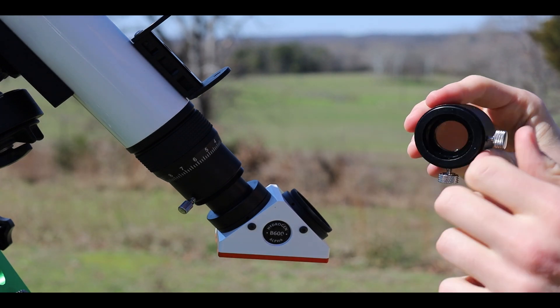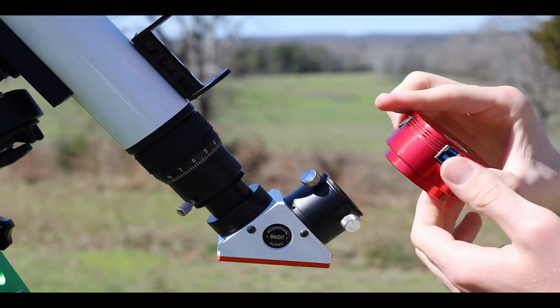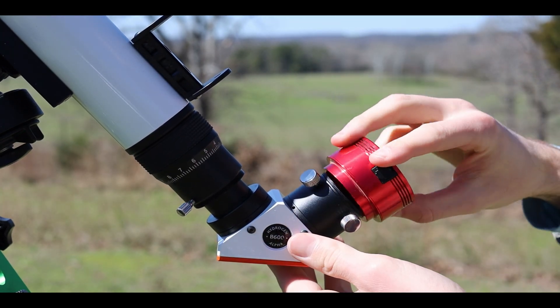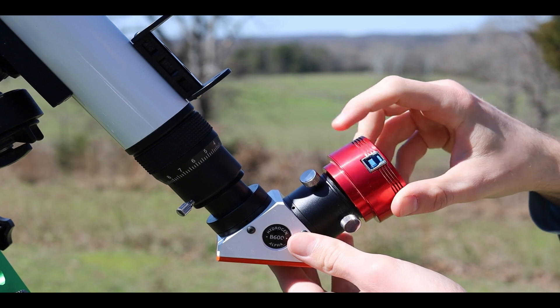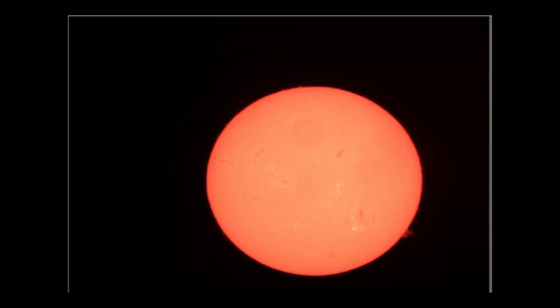This placed the lens close enough to the camera's sensor to reduce the field of view enough that the entire solar disk was visible in the camera view. The increased field of view from the camera also helps with tracking issues from my Skywatcher Star Adventure 2i Pro when it is not perfectly aligned.